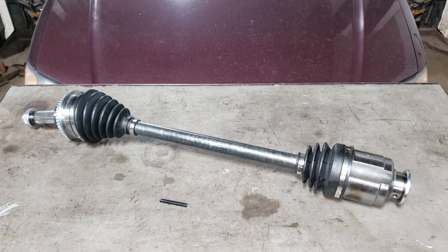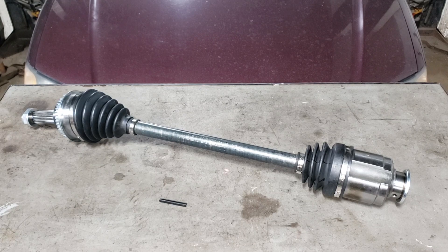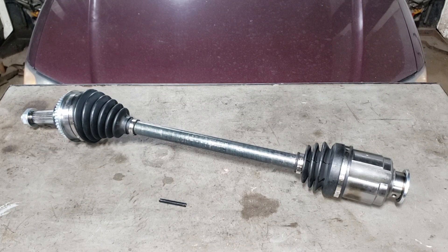This is a familiar sight with Subarus of these years. Up until about 2007-2008 is when they remedied that issue, and it's still not completely fixed. It can happen from time to time, but the boots did get much better. So how do you know? Well, if you're reaching around in the engine bay near the CV shaft and you get a nasty grease stain on your hand or arm, that's generally a good indicator.